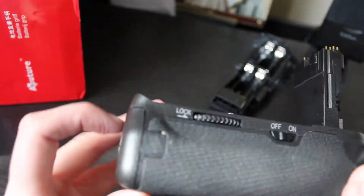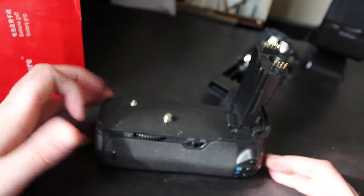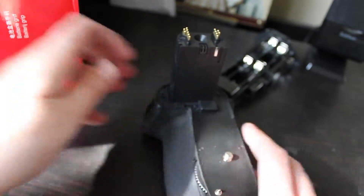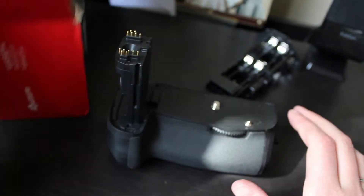Other than that, everything seems okay. Looks like a pretty good second-rate option for a Canon battery grip. Like I said, it is aftermarket. I will have a review video of it to tell you how it goes and see whether or not it's any good.